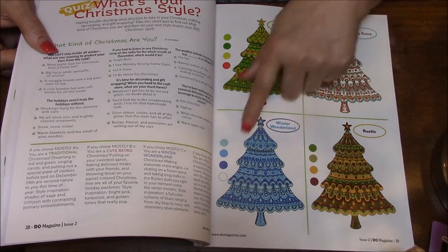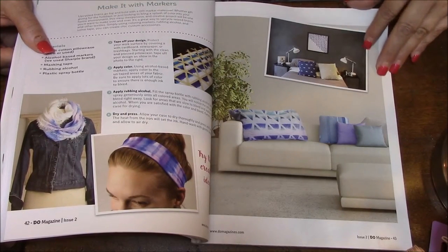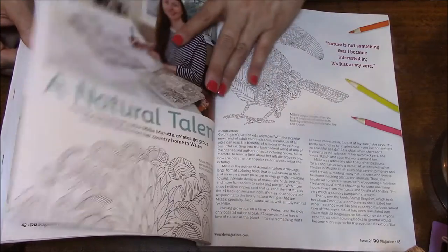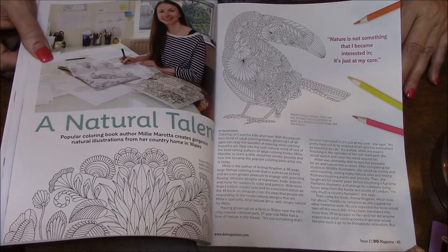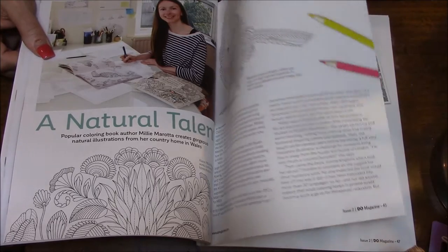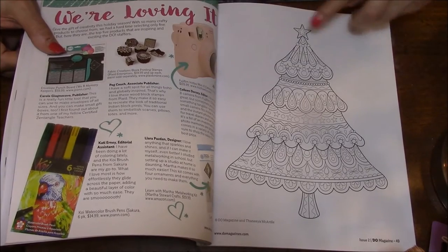So here's how you can color this tree differently. Feel free to pause this and look at any of the stuff here. A natural talent — she must be an artist. I always wanted to be able to draw. There are so many things I wanted to be able to do — I wanted to play an instrument. My mom got me piano lessons when I was little and I hated it. There's that tree.